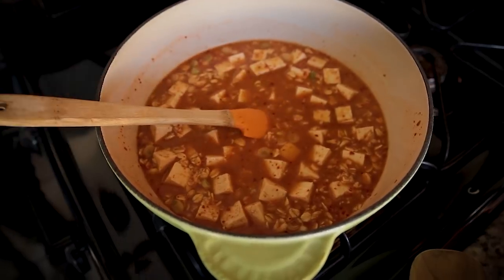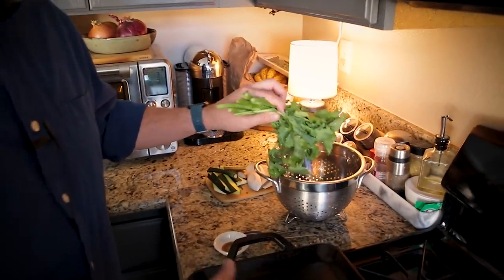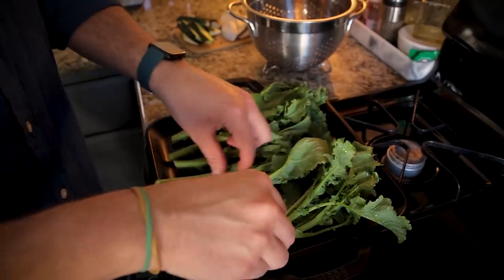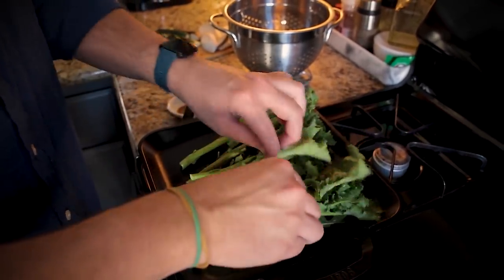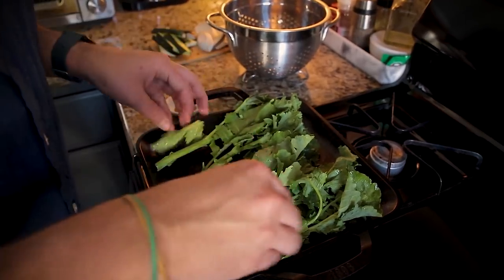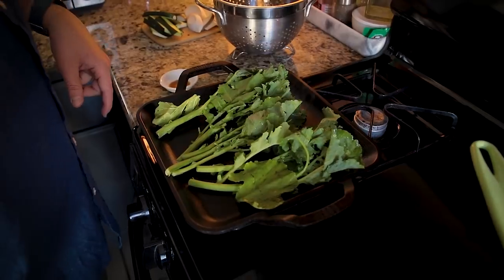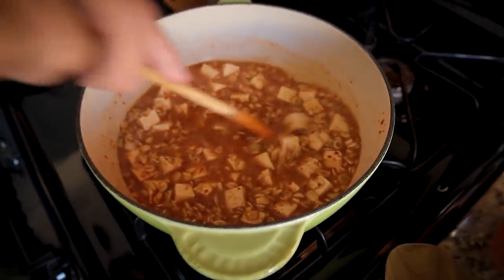I'm going to let this come to a simmer, keep stirring it risotto style. If it gets too dry I'll add a little more broth. Once the oats are the texture I want, I'll start adding the remaining ingredients. I totally forgot — I'm also serving this with broccoli rabe. I have a griddle pan and some rinsed broccoli rabe that I want to get nicely charred. You could use regular broccoli or pretty much any veggie. This will soften up and add a nice bitterness to balance the dish.